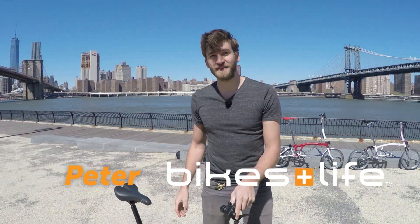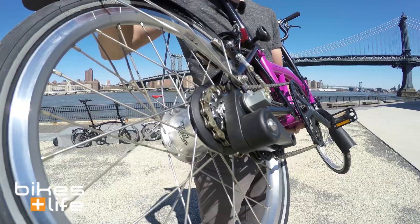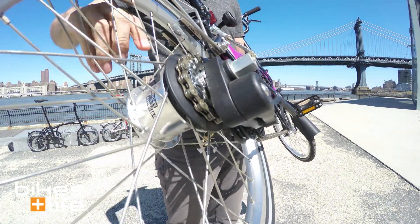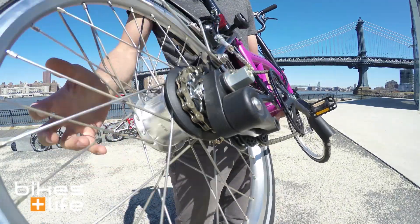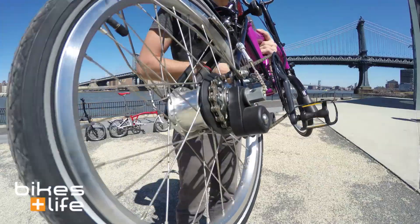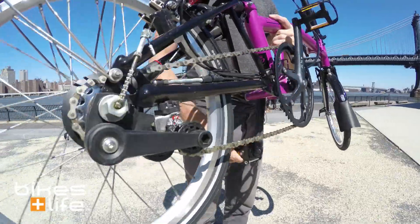Hey folks, this is Peter from Bikes and Life. We're here to take a closer look at the Brompton 6-speed gearing. This bike has a combination of the 2-speed and the 3-speed system. It uses a 3-speed internal hub in the back and a 2-speed derailleur. By doing that, they're able to get a much wider gearing than compared to the 3-speed bike while maintaining a very simple and easy-to-operate system.